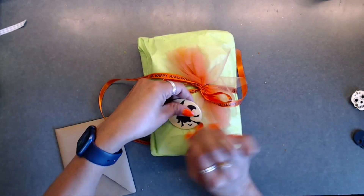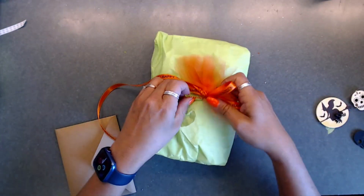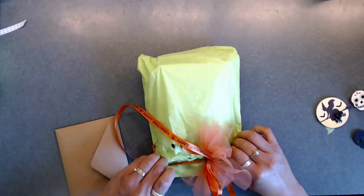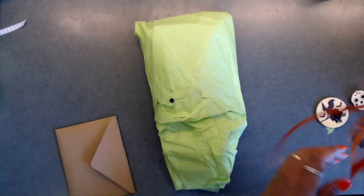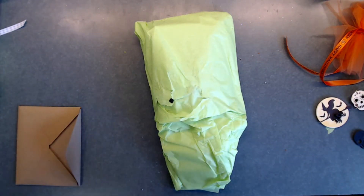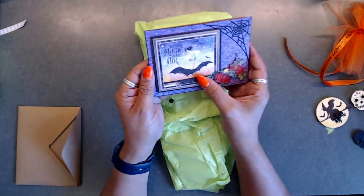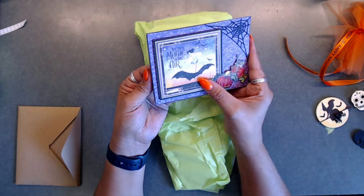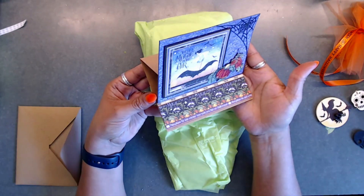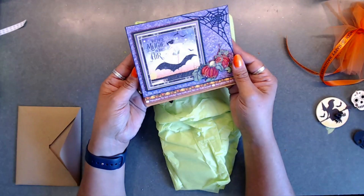I'm going to take this off - there's a beautiful ribbon. And her card is so pretty - it's an easel card! So fun. It says thank you for hosting the swap, and she says Halloween is her favorite theme. How cute is that - so pretty, love it!